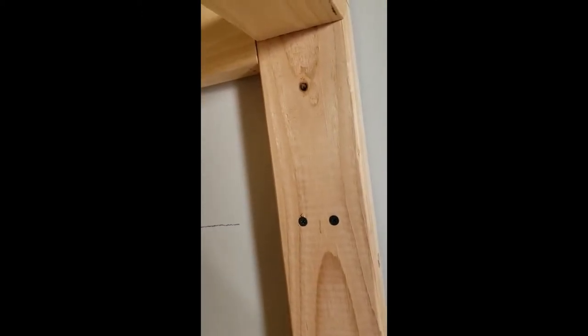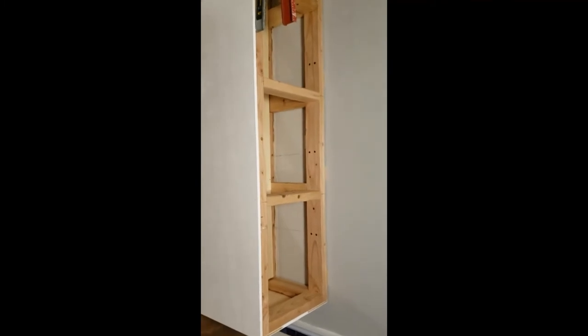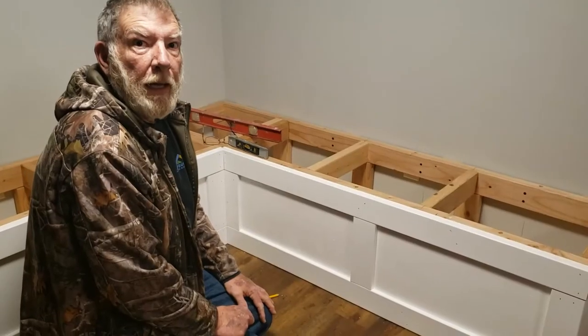Now we're pretty much done with that. These have all been secured to the wall — we marked where the studs were, drilled two holes in the top and two in the bottom, and put four-inch screws all the way through into the studs. Everything's level, everything's square. You definitely need a level and a square, and you may have to shim it just a hair here or there, because your floor is not always level and corners are not always square. That's where shims come in. Now we're going to start cutting trim pieces.